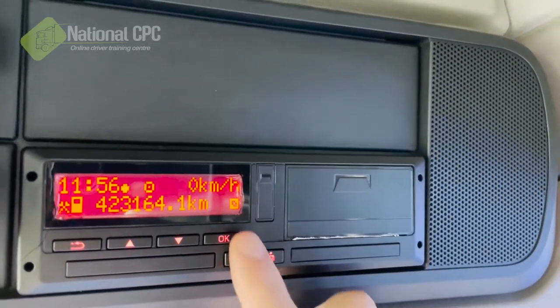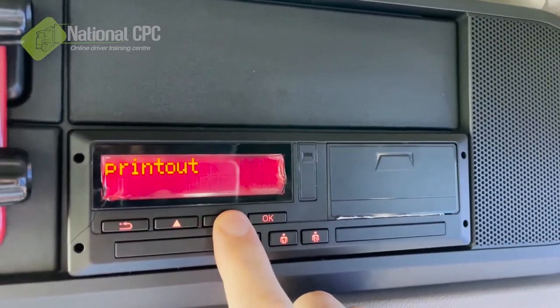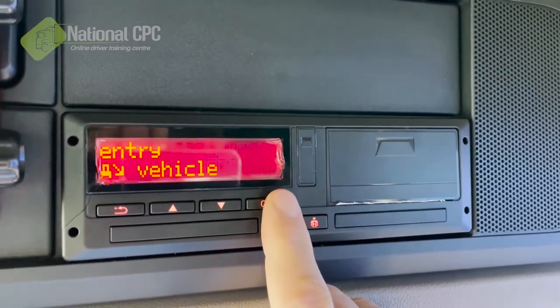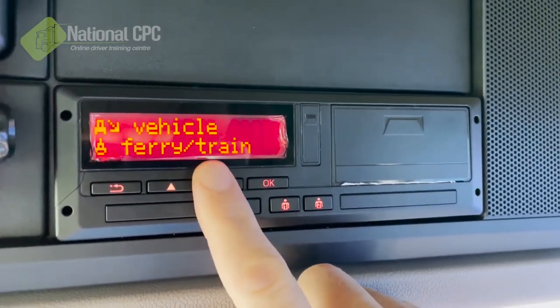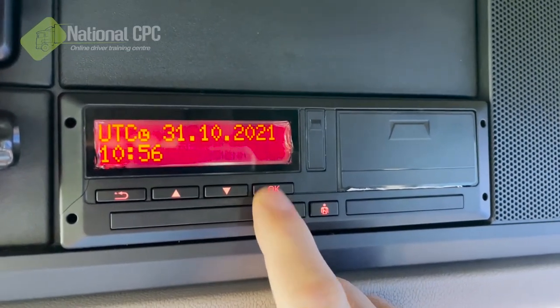Press the OK button, and that will bring up the main menu. We've got printout for driver one — we're not needing that — so we're going to press the down button until we get to entry for the vehicle. Out of scope mode, not needing that today. We've got ferry and train mode and local time. This is the one we do need today.